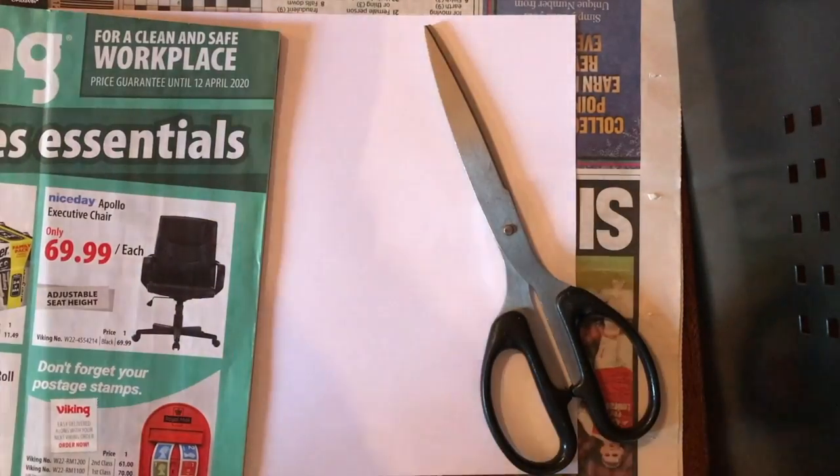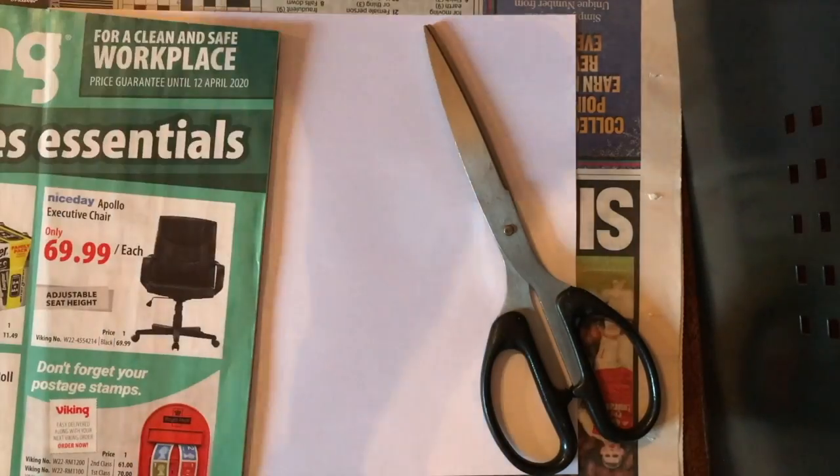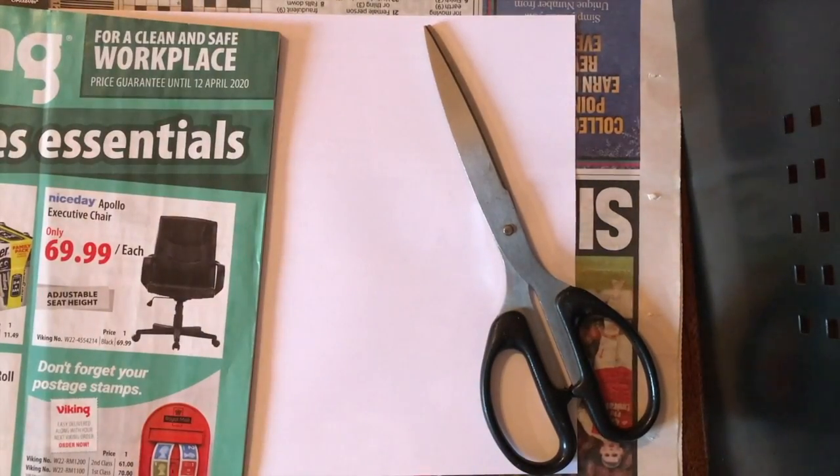And lastly you'll need some PVA glue or a glue stick. If you don't have glue, sellotape can work as well, but it's best if you have glue.